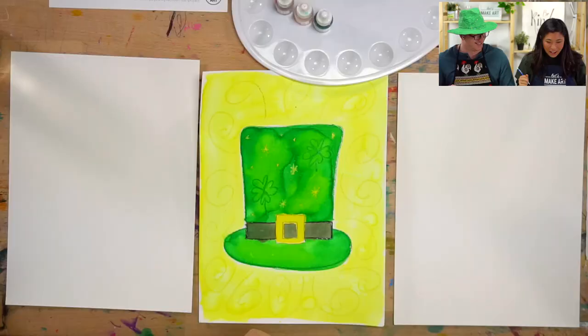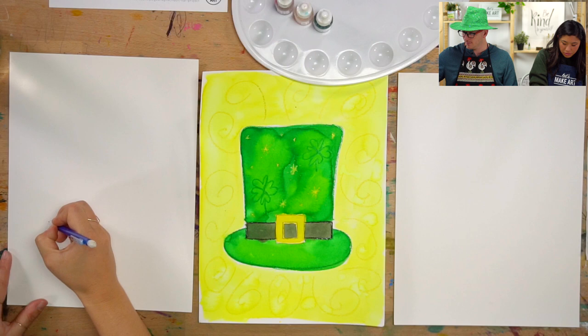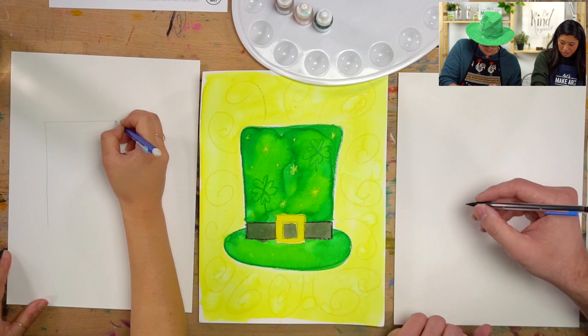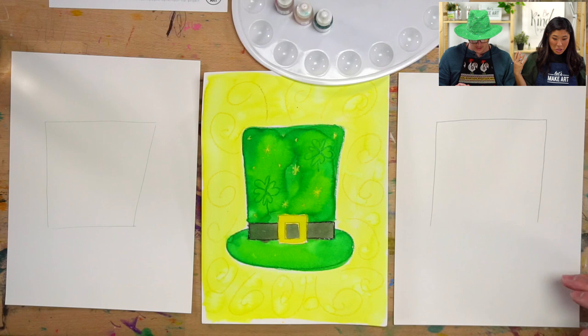We are going to draw a large rectangle in the center for that part of the hat. Grab your pencil and draw a rectangle — it can be any size. It can be really skinny or really wide, you get to decide. Mine's kind of curved and lopsided. Mine's leaning too. So we have our rectangle.